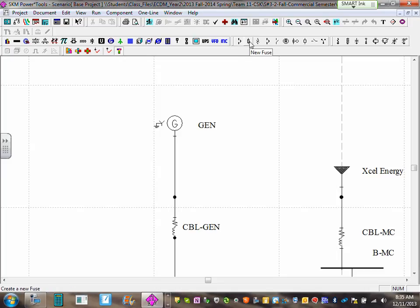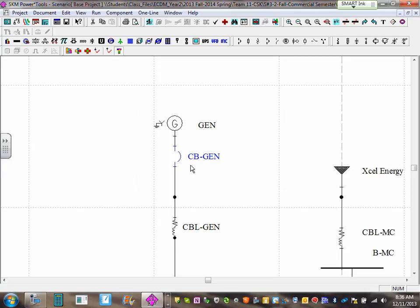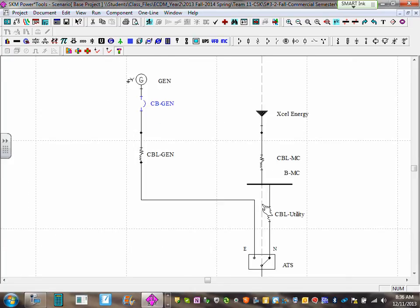Circuit breakers are right here. Here's a new low voltage circuit breaker. Click on that — you are holding a circuit breaker in your hand. Go over the line right here and click. You've just installed the circuit breaker by the generator. Double-click on the name and put 'CB-GEN' — name it circuit breaker generator.